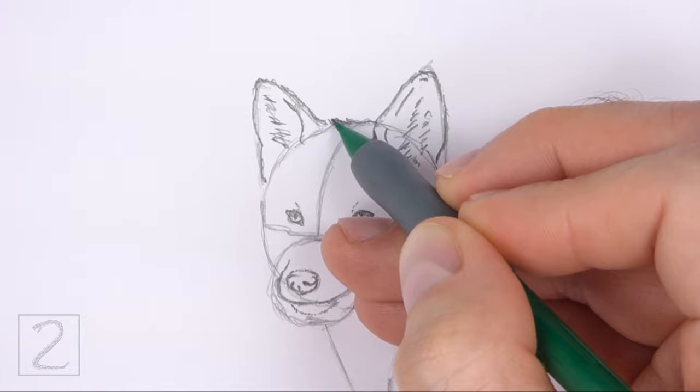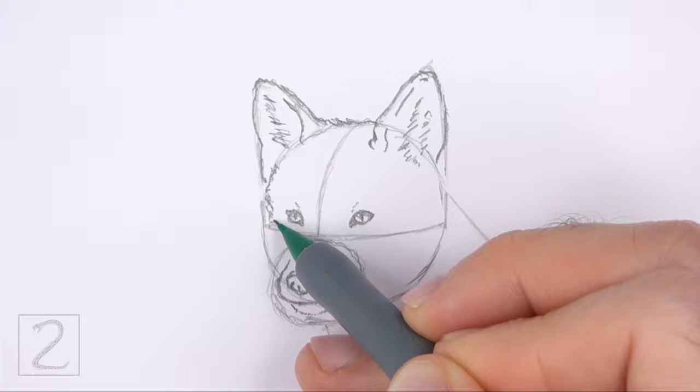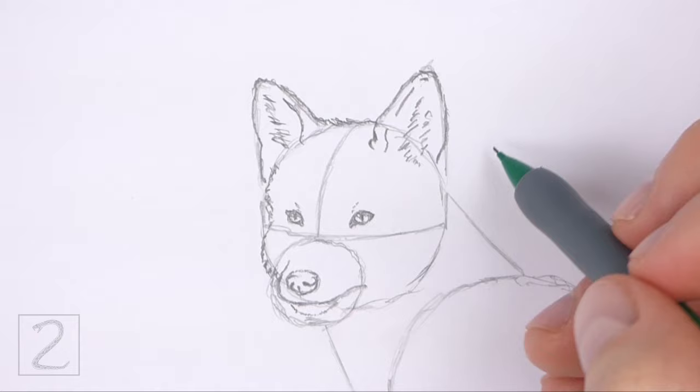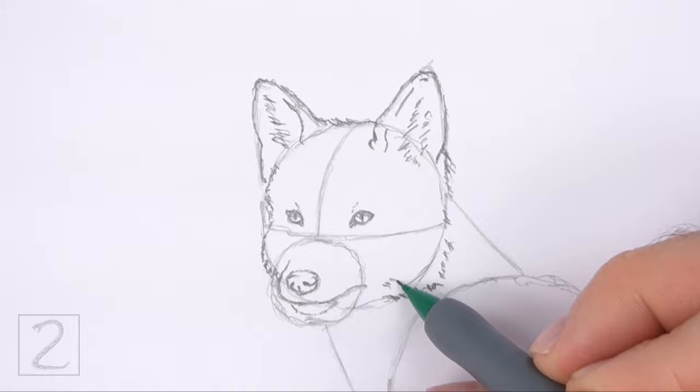Now use the big circle as a guide to draw the rest of the head. Draw a series of short strokes along the basic path of the circle to create the shape of the furry head. On the left side, curve the line inward toward the eye to emphasize the structure of the head. Add more short strokes below the ear on the right for the side of the head. Make the bottom right side of the head slightly wider than the initial circle. Add a few short strokes inside the head.